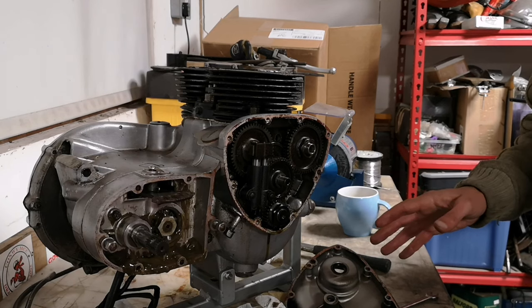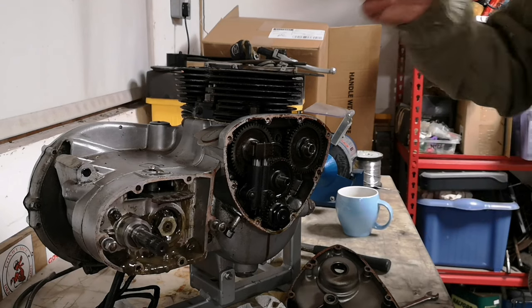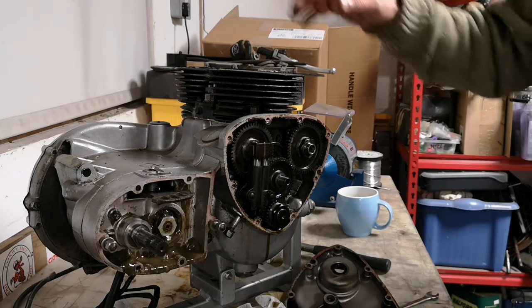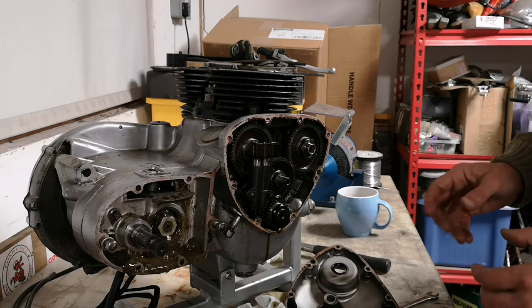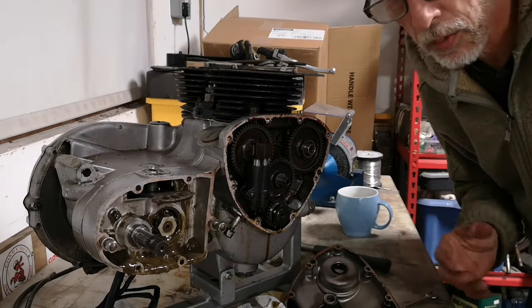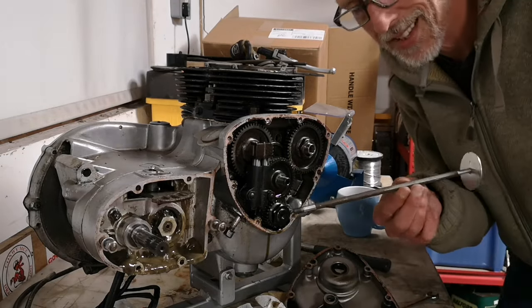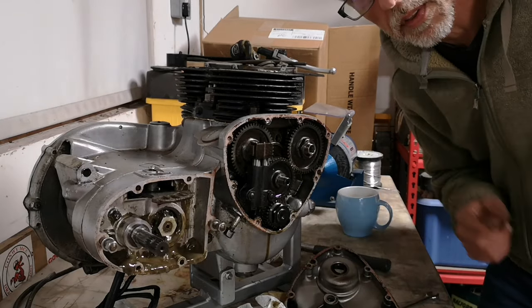I'm going to call it a night, get tidied up a bit, and I'll see you on the next episode where we'll take the clutch off, generator off, barrels off, and see how bad the damage is. Thank you for watching — it's been a pleasure. Thank you for watching me make a fantastic special tool. Catch you next time!